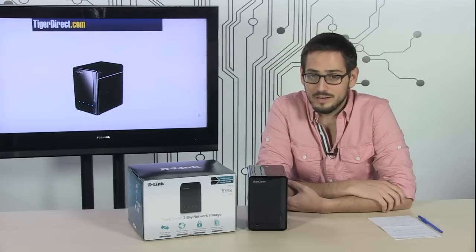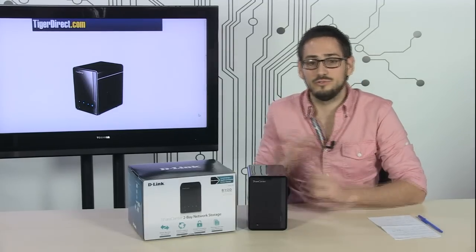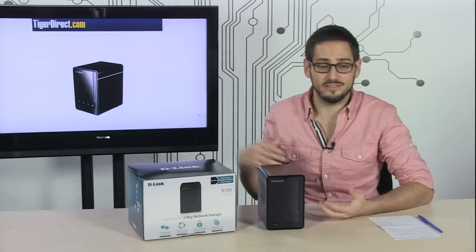If you don't know what that is, or if you're unsure if you need it, it's very simple. This is the type of device that lets you store information on your network, away from your computer, so that all the computers in the house can access it.